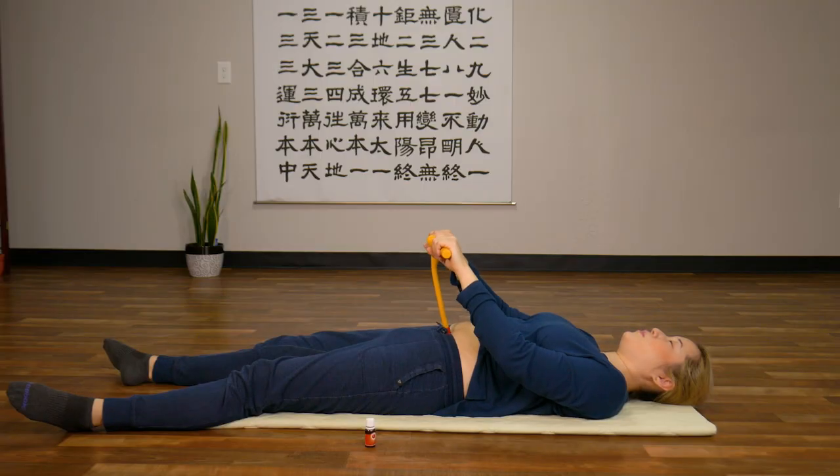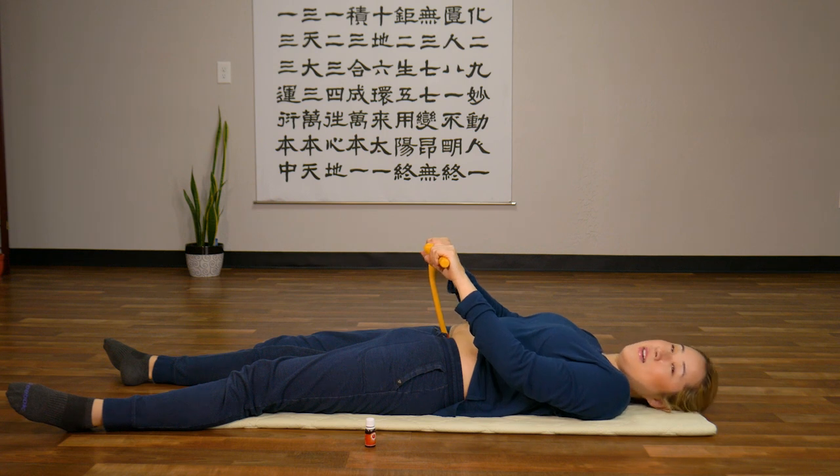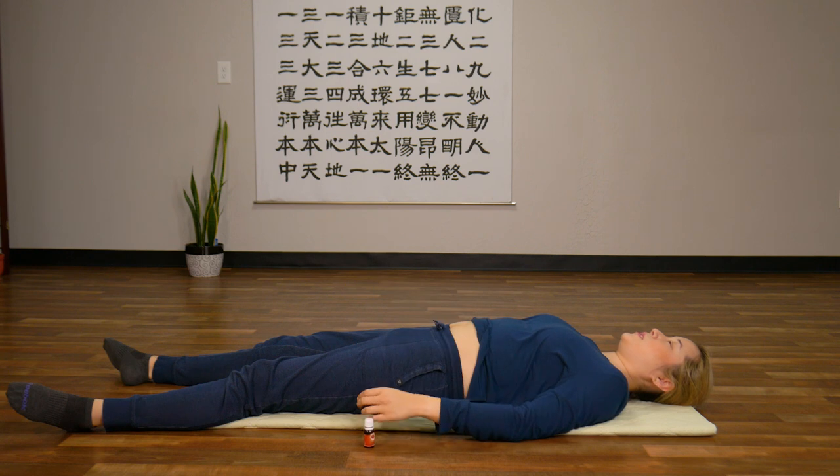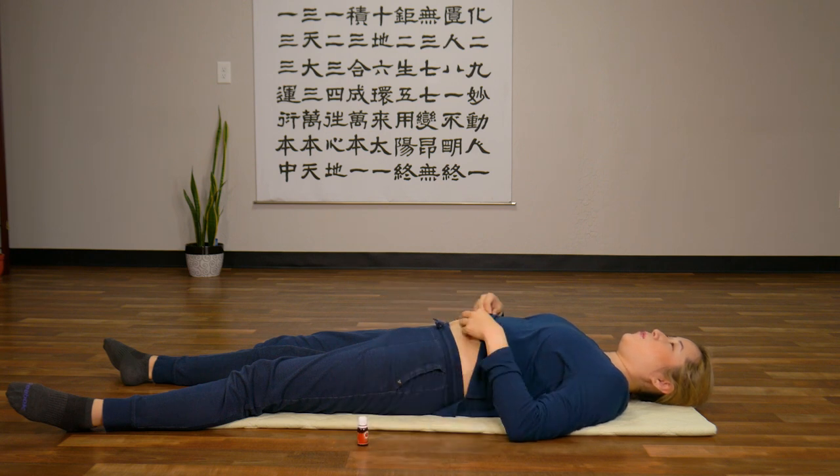Take a deep breath in and breathe out. One more time — deep breath in and exhale. And stop. Now gently place your tool beside you.